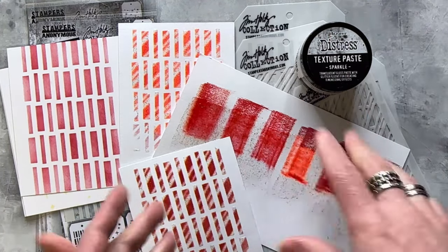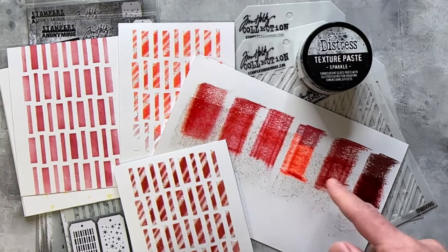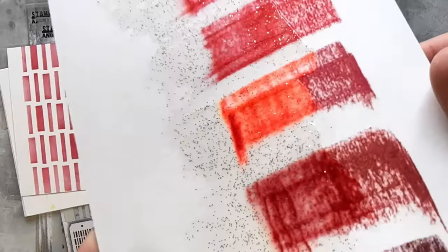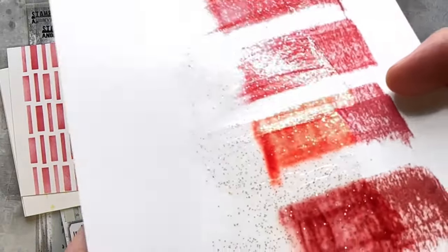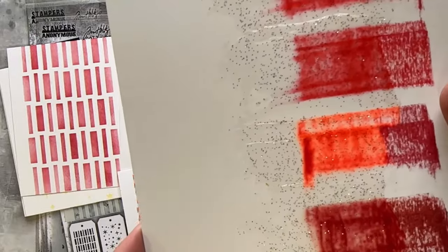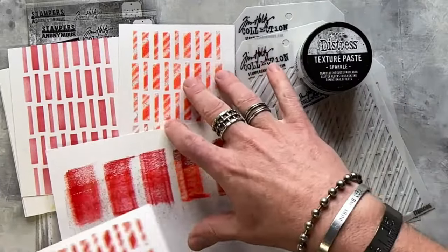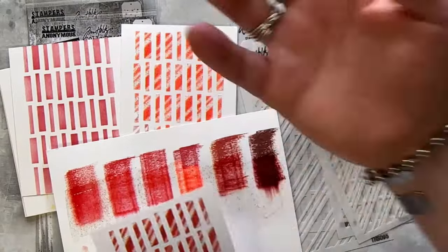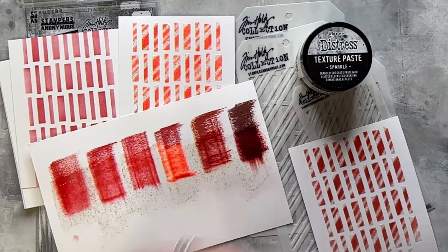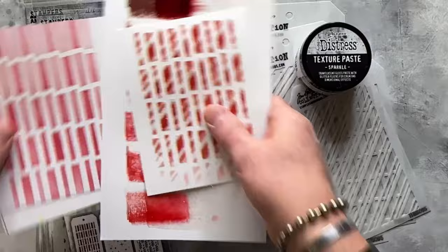Even micro-glaze didn't seal the Distress Ink enough — it ate through it too. So whatever's going on with Lumberjack Plaid and this paste, they don't really like each other. Unless you like the result — because it does have a very cool retro candy cane look. I'm going to swatch this with every color because I want to see what it does to all the blues, yellows, and greens. It's almost like a neon color, and we don't have neons in distress. I made this sample this morning just before going live because things weren't working last night.